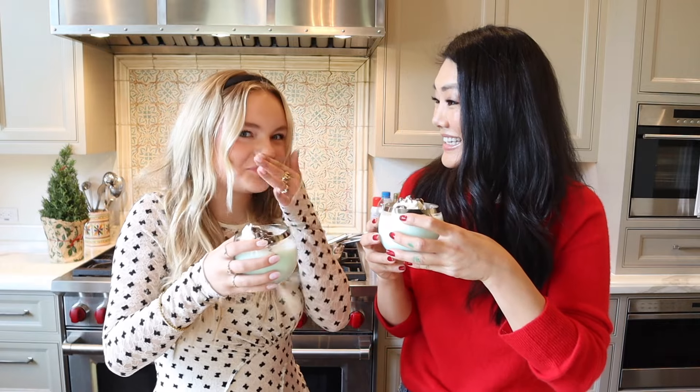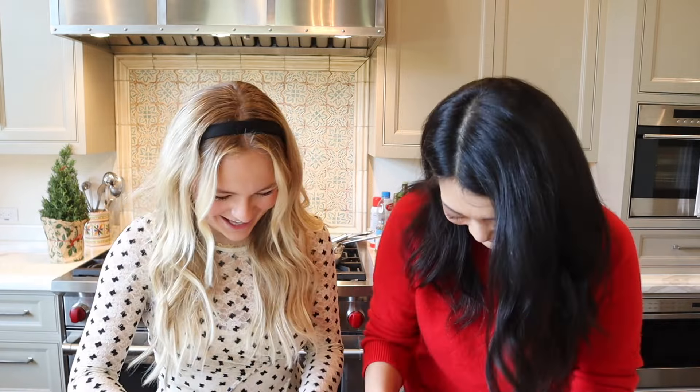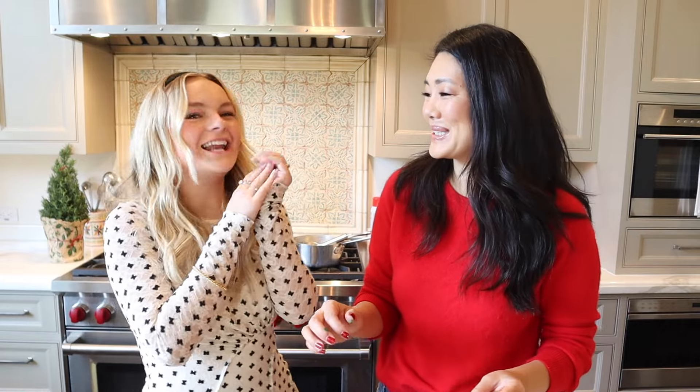How good is that? So good! That is actually delicious. It's like the perfect hot chocolate — so thick and rich. And now to go perfectly with our hot chocolates, we're going to get our Rice Krispies and make them into little Christmas trees.